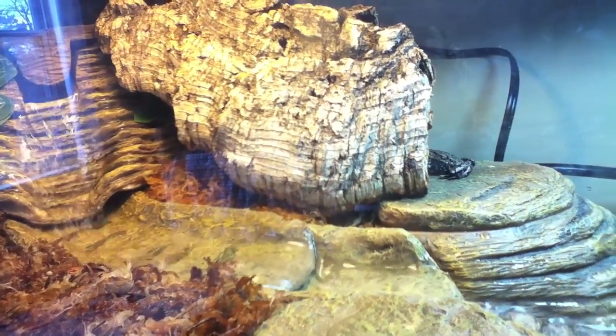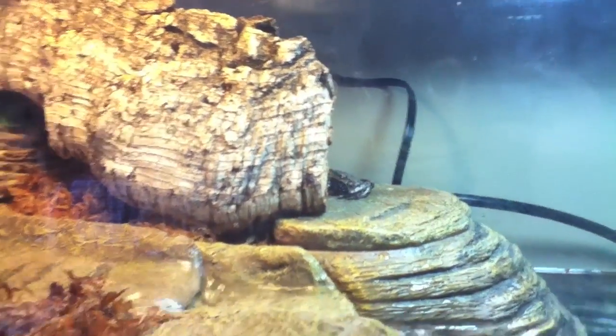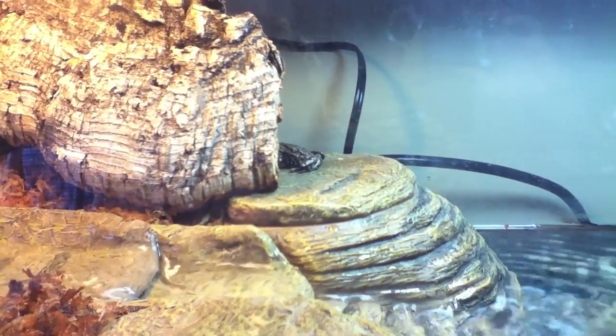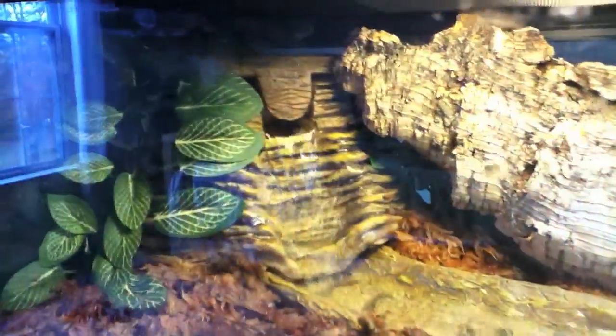The basking area — where you can see my toad sitting right now near the log — stays completely dry unless the animal makes it wet. That's a good basking area for turtles and similar animals. The top of the waterfall also stays perfectly dry.